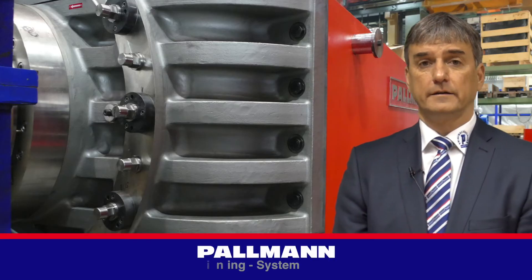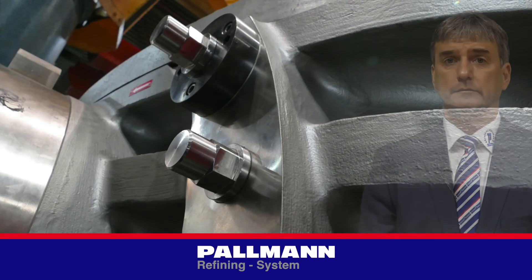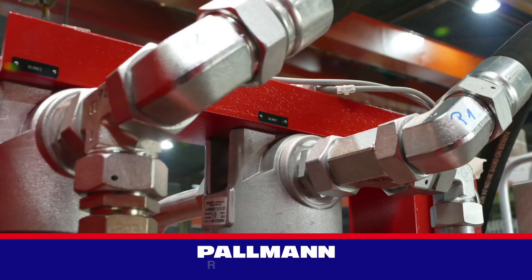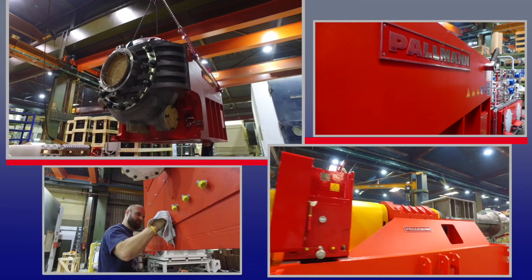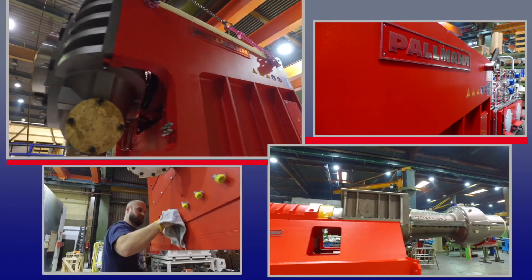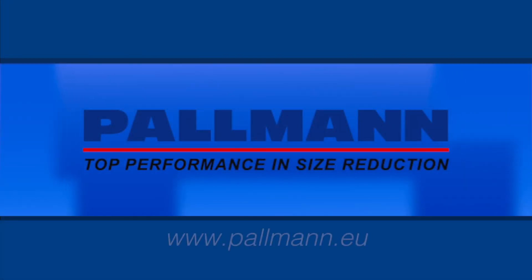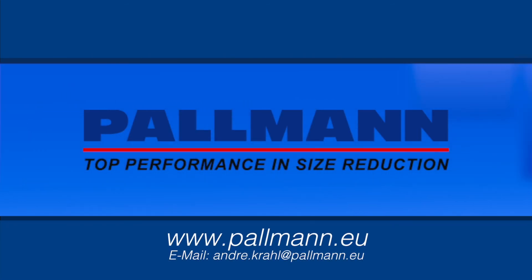The refiner has a drive capacity of 9000 kilowatt. Thank you.